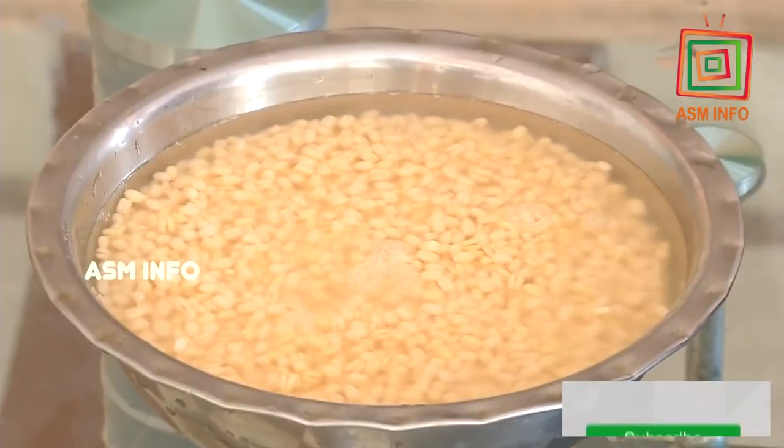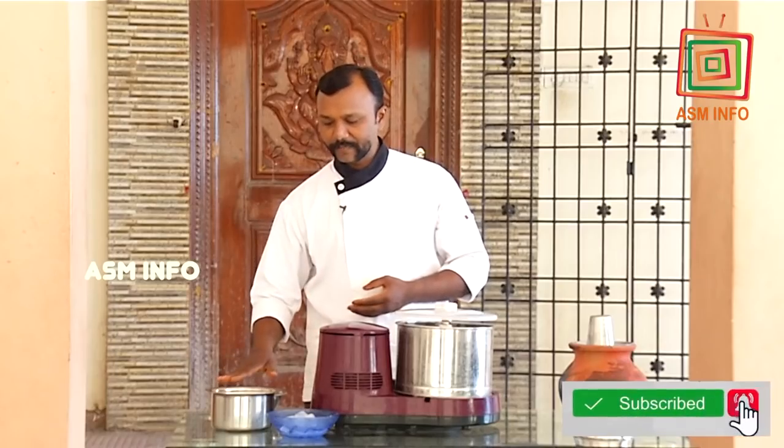In South India, it is 1 kg of rice. 300 grams of rice. This is the first point.